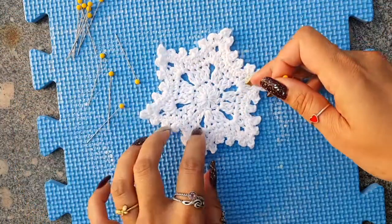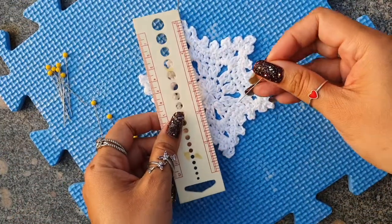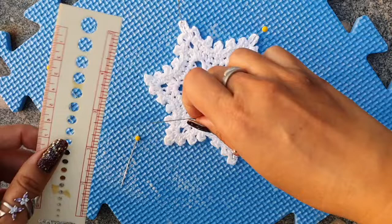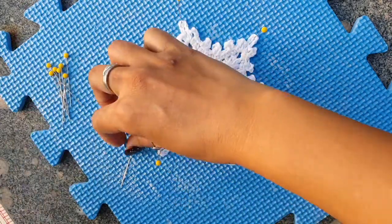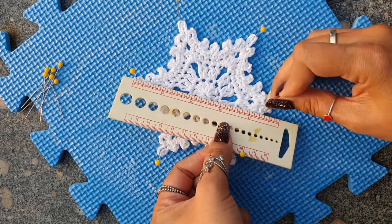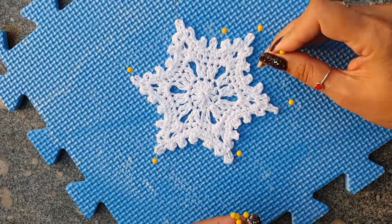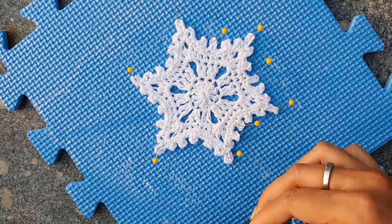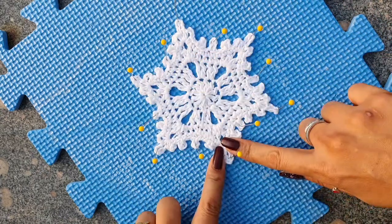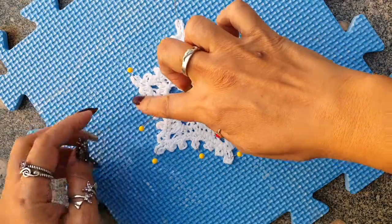Now to stretch it slightly, I am going to measure it and then block it. I want the tips to be 5 inches — from tip to tip, I want the diameter to be 5 inches. I will measure it with a scale and then put the pins. I will repeat the same thing with the remaining 4 points — add a pin to one side, then stretch and add a pin to the opposite end. Now I will apply pins to the central picots also, because I want them to stand out a little. Make sure you are using good quality pins because pins might rust from the starch and discolor the snowflake and the coaster. Shape it a little with your fingers and leave it to completely dry.